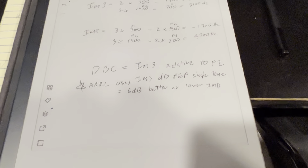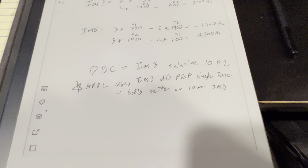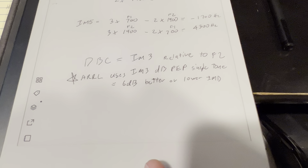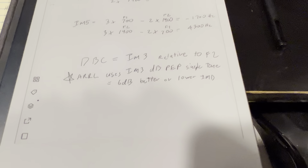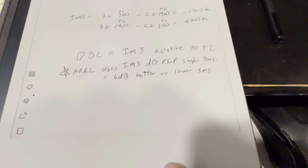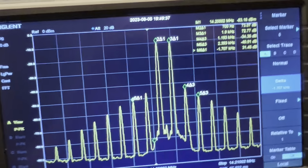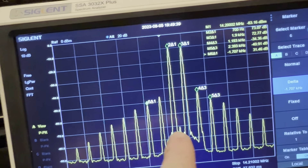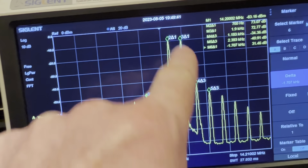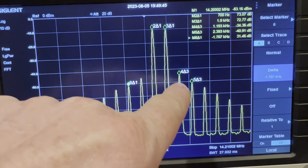You'll start to see our signals here. This is the carrier at 14.2 MHz, and then we have our first tone which should be at 700 Hz, and the second tone at 1900 Hz. Let's add a couple of markers. We'll set marker 1 at 14.2002 MHz — that's my carrier point.